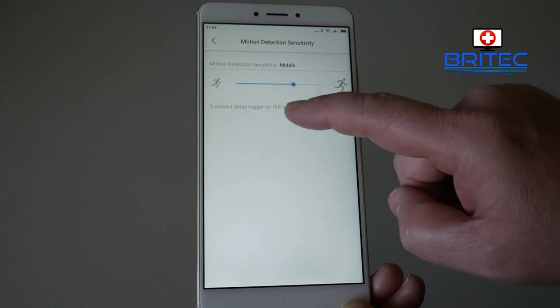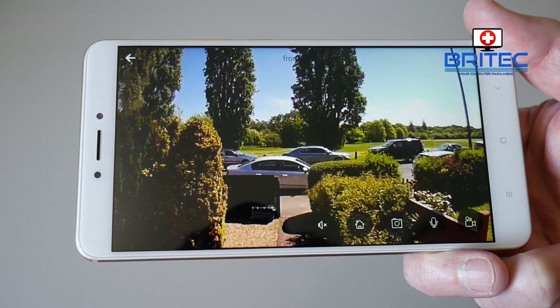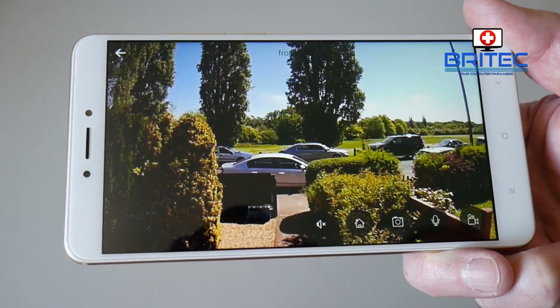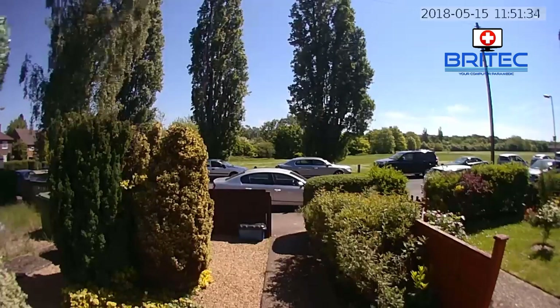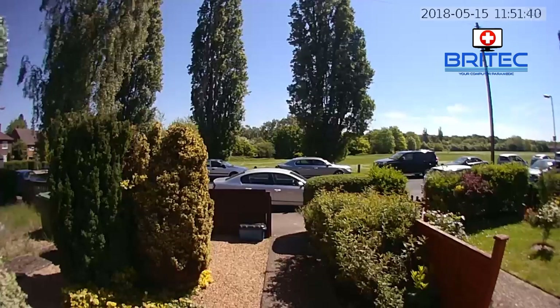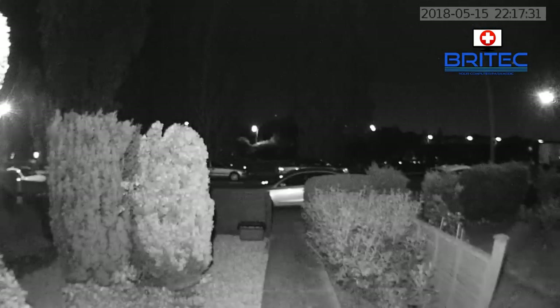If you have motion detection sensitivity set very high and you're in a high traffic area, it will send a lot of alerts to your phone, so you may want to keep that low. The display from the front door looks pretty clear — you can see the motion, and going full screen it looks absolutely awesome. Good enough for any security camera to pick up activity out front. I have this running on mains instead of battery so I can do live feed continuously, and the quality is pretty awesome for a doorbell camera.